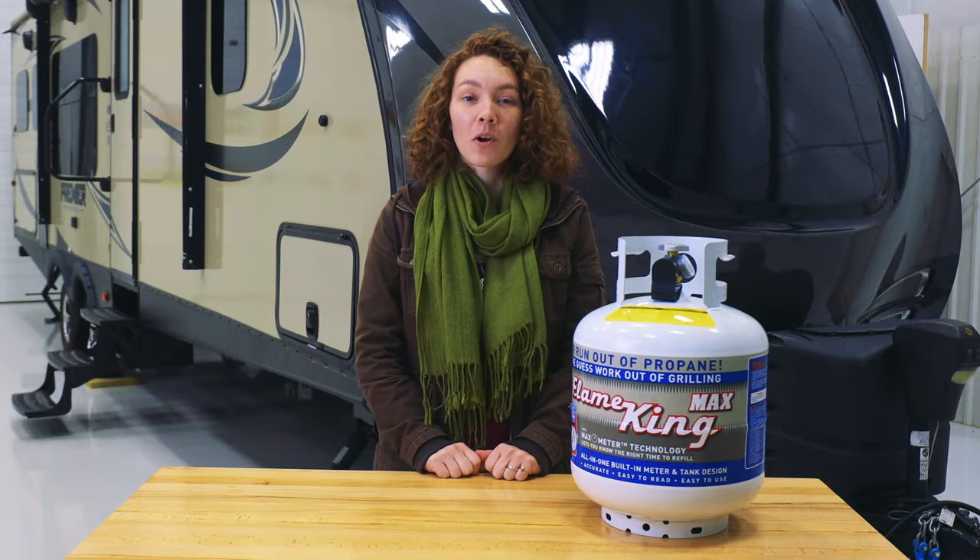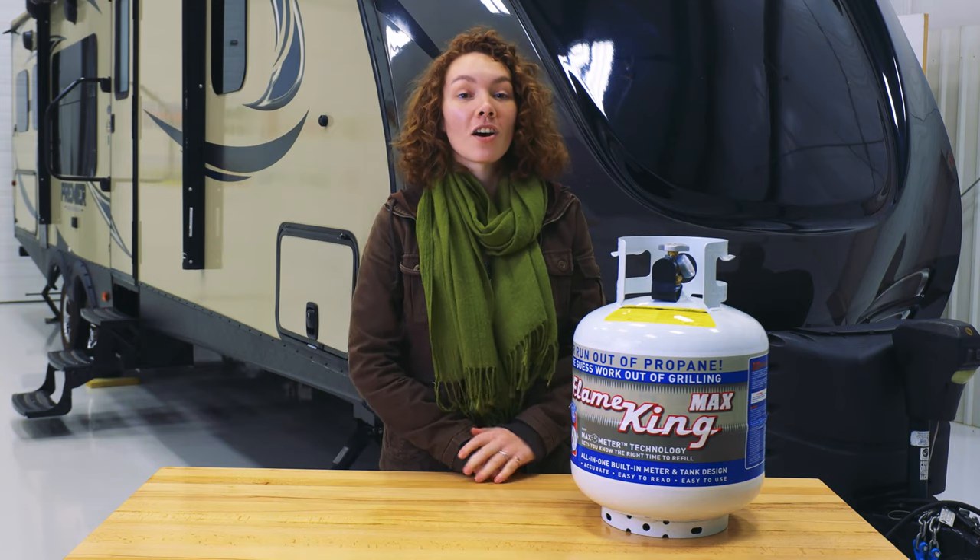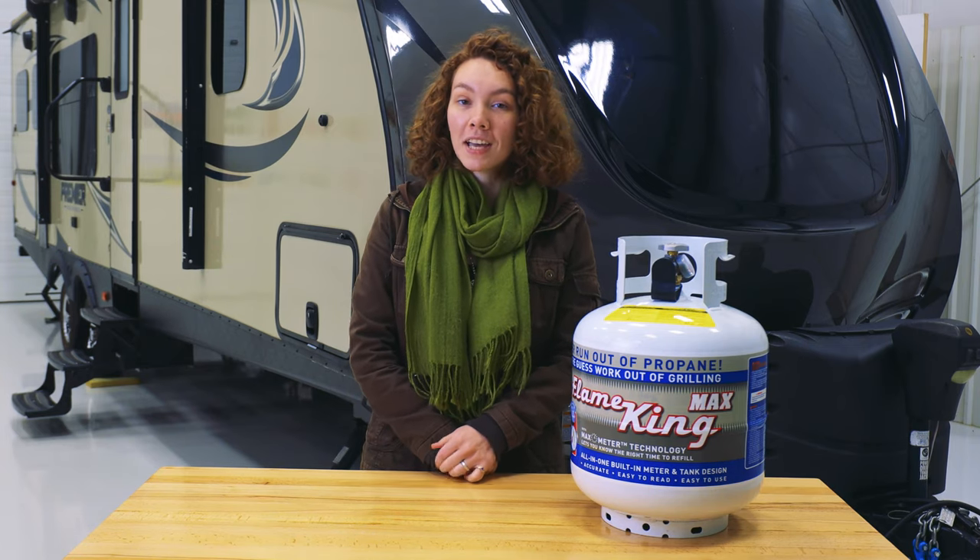Hey everyone, this is Ashley from RecPro and today we're going to be taking a look at our RV 20-pound propane gas tank.